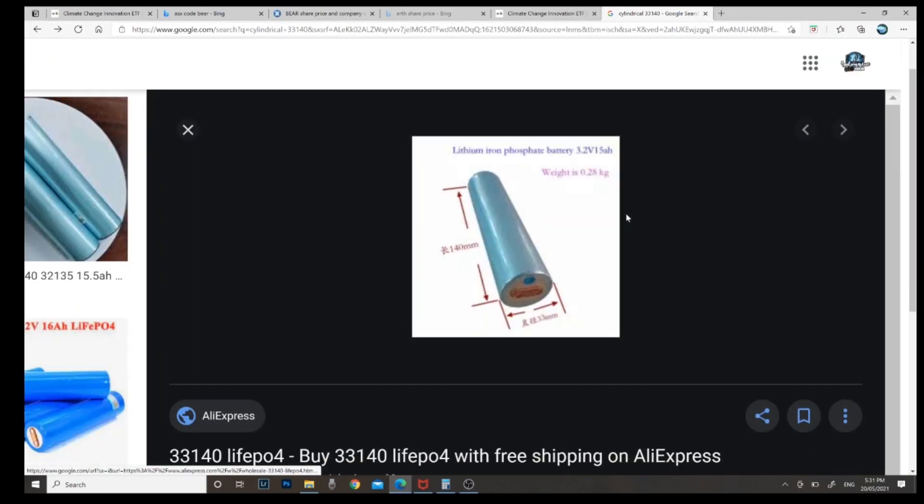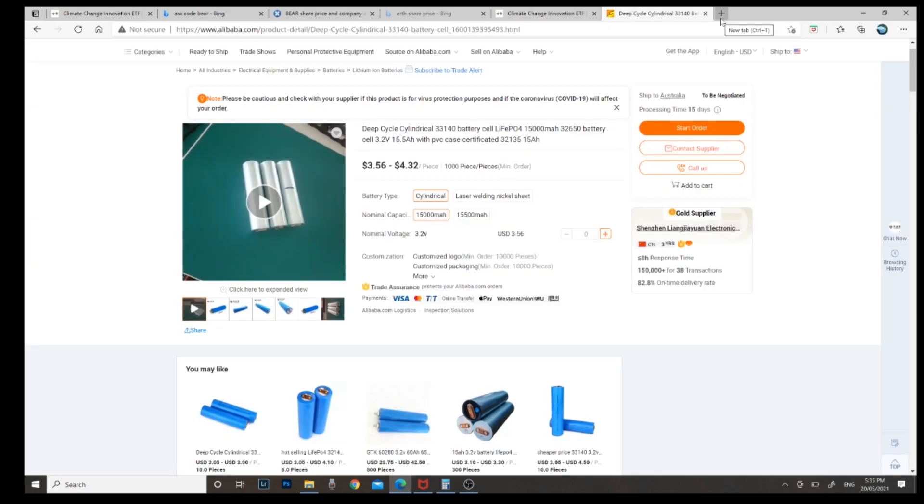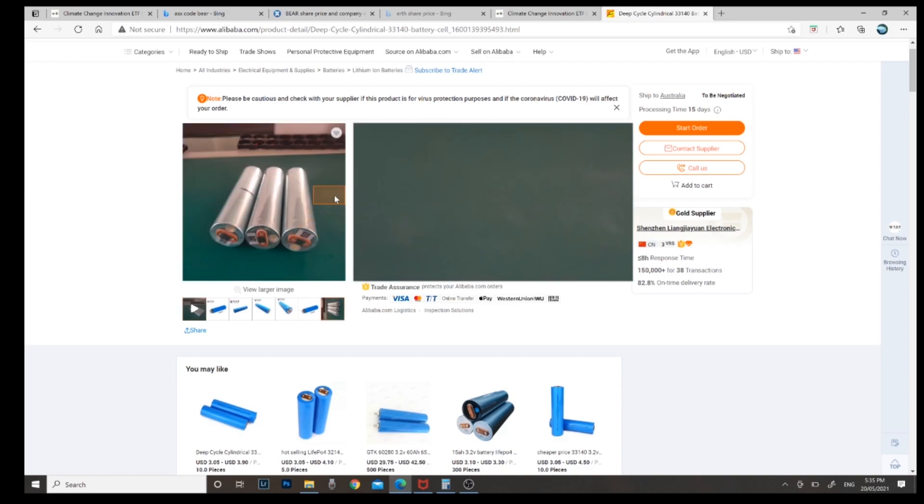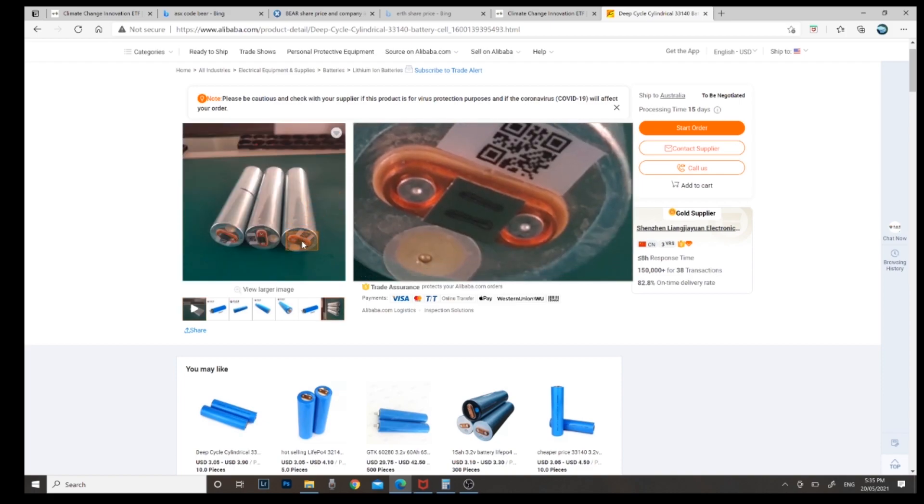And I've tracked down what these cells are - I'll try and put it on the screen now. I've tracked them down and that's what I believe is in these Voltax 100 amp power batteries. So if you do the maths, there's 15.5 amp hours times 7 - there's 7 of them - it equals 108 amp hours. It's 3.2 times 4 rows, that's 12.8 volts. So this is looking like they're telling the truth here.